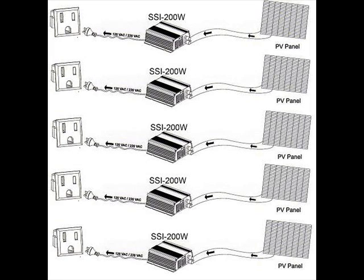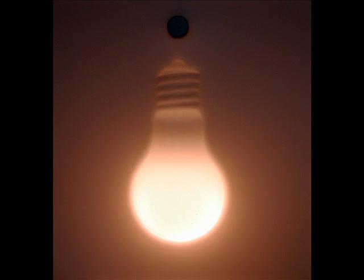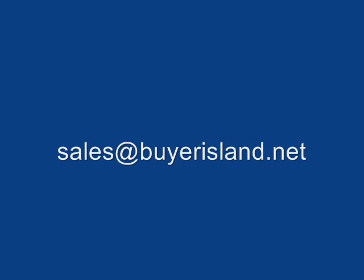You can connect multiple units in parallel with additional solar panels to ultimately have the meter spin backwards and feed the main grid during the daylight hours. The result will give you an earned electrical credit to offset the nighttime hours you run your normal electrical devices. Please contact our sales department at sales@buyerisland.net. Thank you.